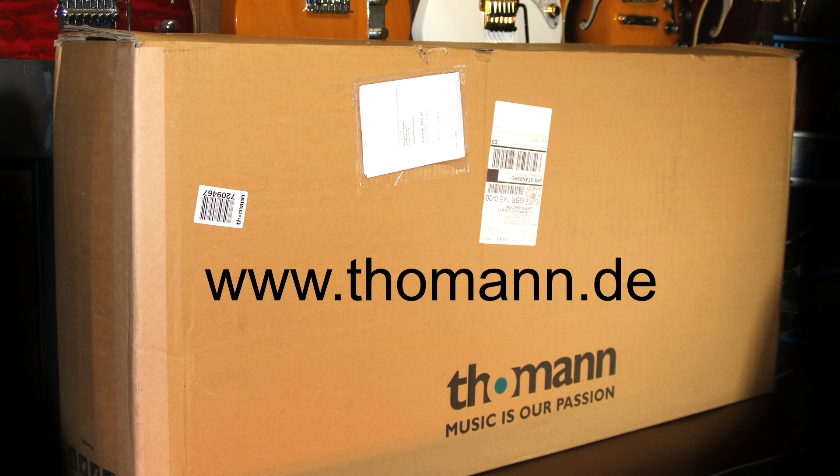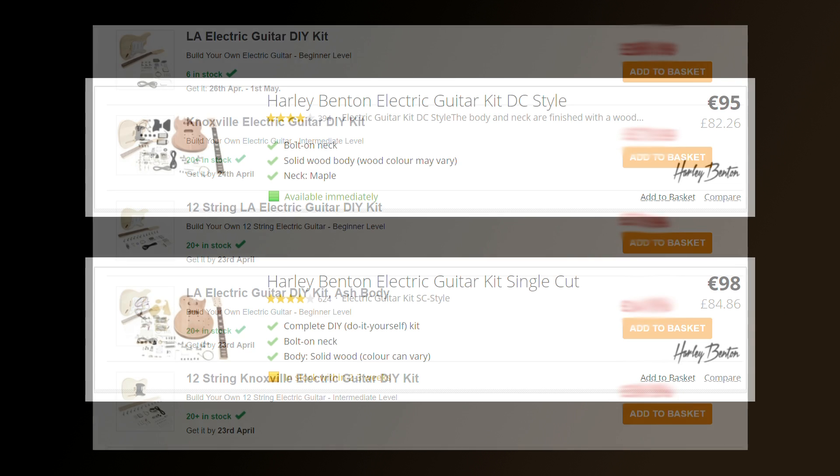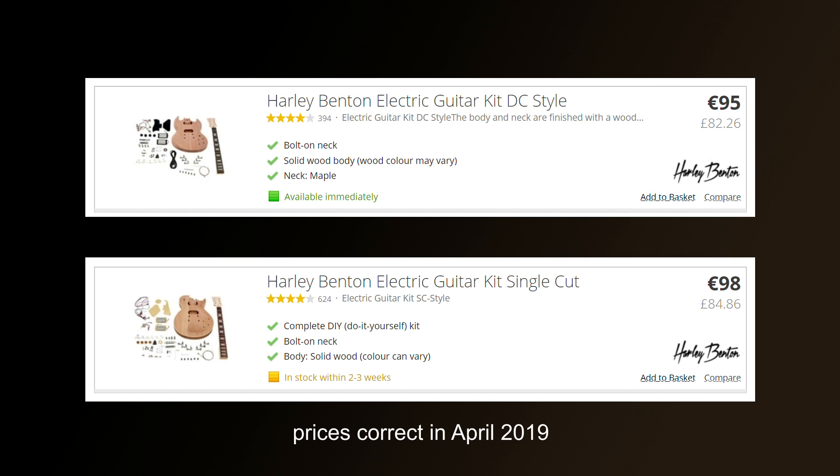I'm not being paid to say this — this is my own personal experience. In future videos I'm hoping to give some of the Gear for Music guitar kits the same treatment, so you might want to keep your eyes open for those. At the same time as buying the DC or double cut kit, I also bought the SC or single cut kit.